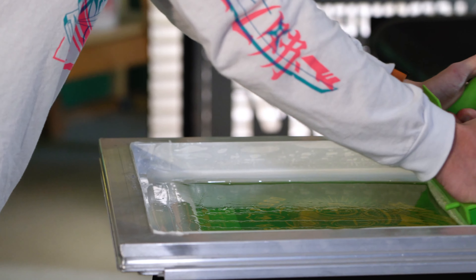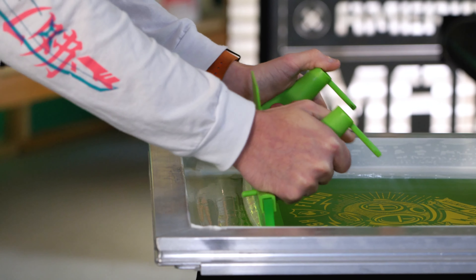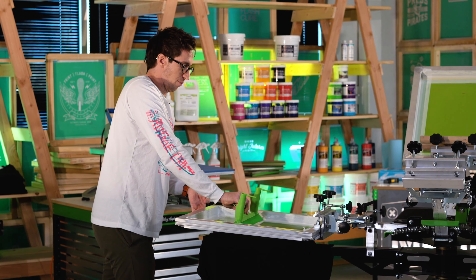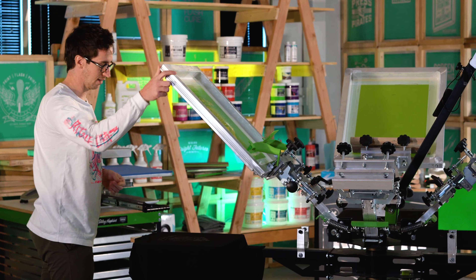If you don't get a good deposit, you won't have much for the foil to actually grab onto. And if you have too much, you'll actually run into an issue where when you heat press it, it marshmallows out and you'll lose the integrity of your design and any detail.